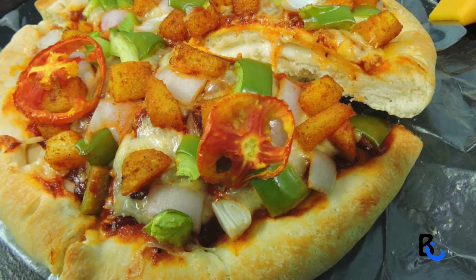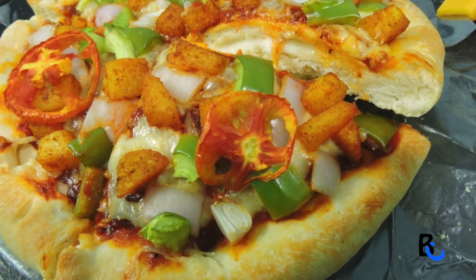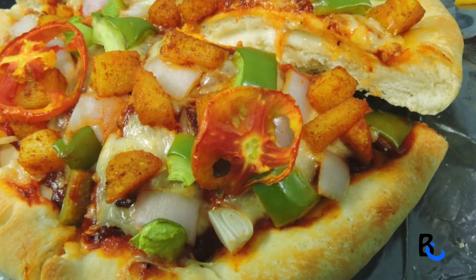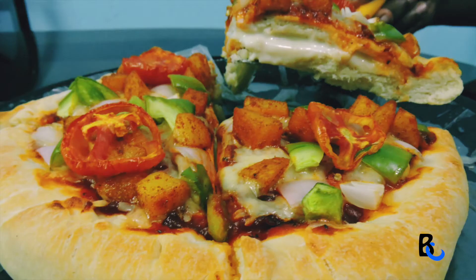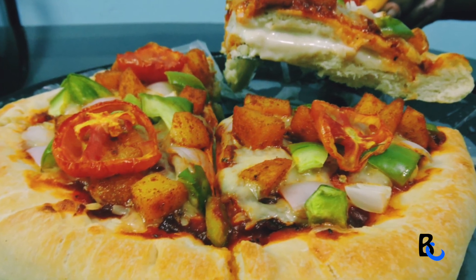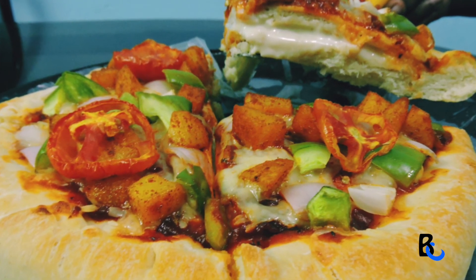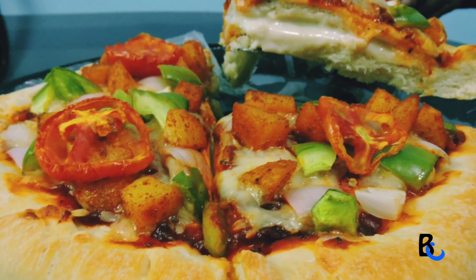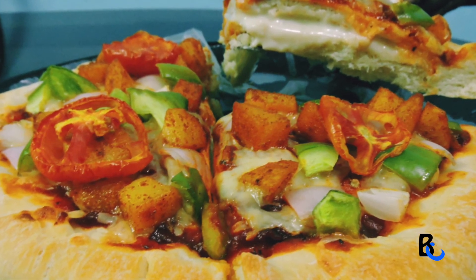I am making this cheese paste. If you like the process, please like, share, and subscribe. Thank you.